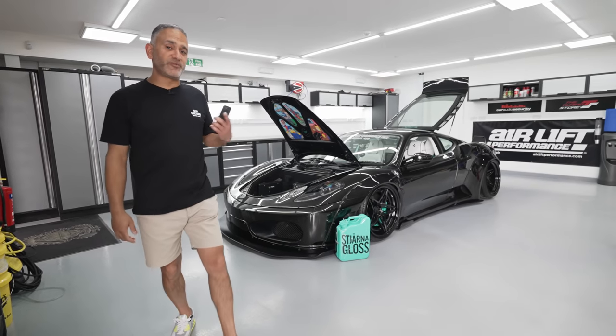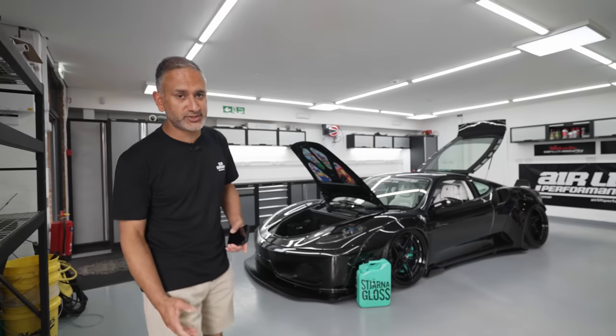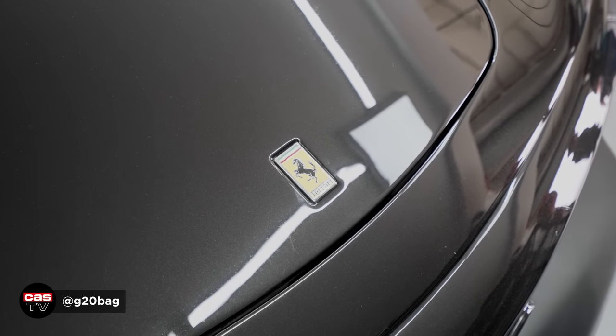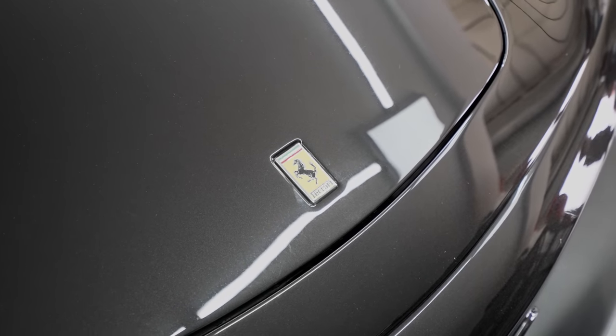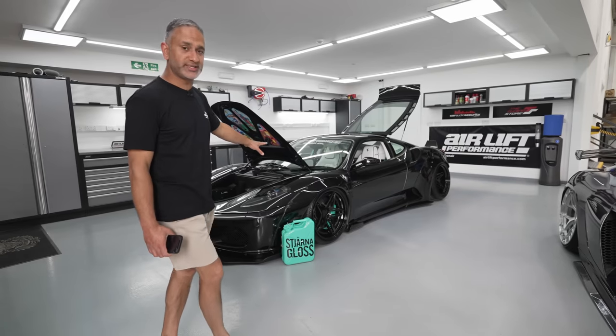Let's go through what we've got in the workshop today. We normally keep this area as a showcase area. We've got Charlie's F430 here, fully bagged. This one's actually got AirX struts on it, running 3H management, Liberty Walk Body Kit. You guys have already seen this on the channel.